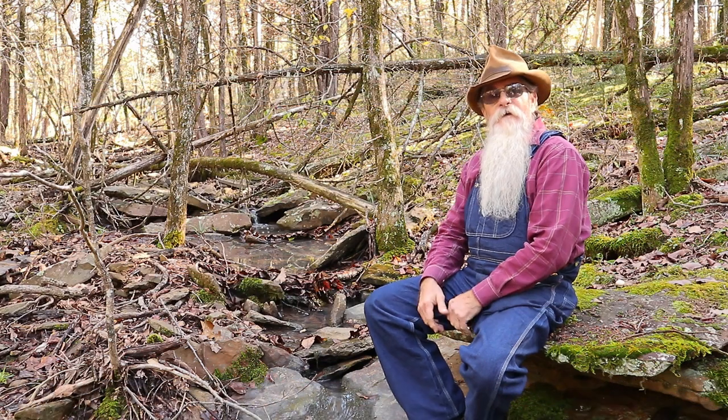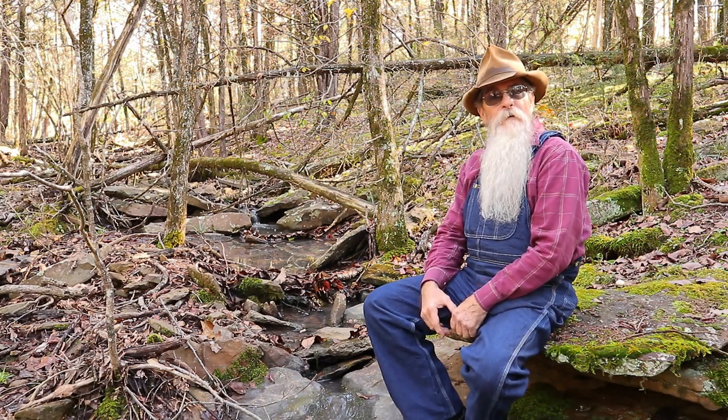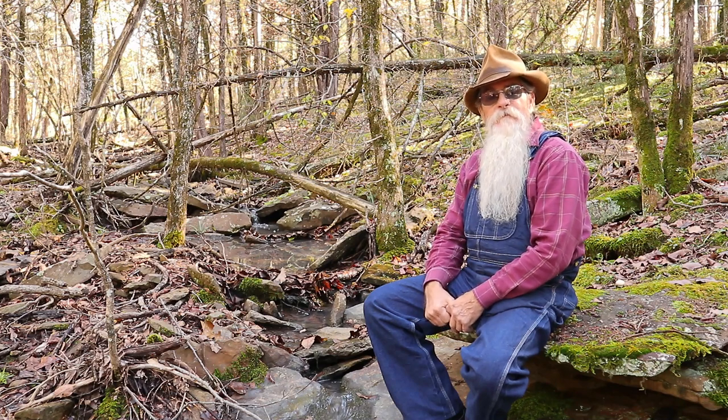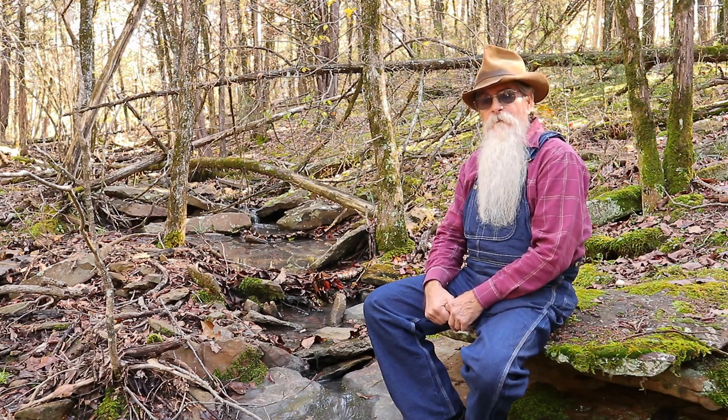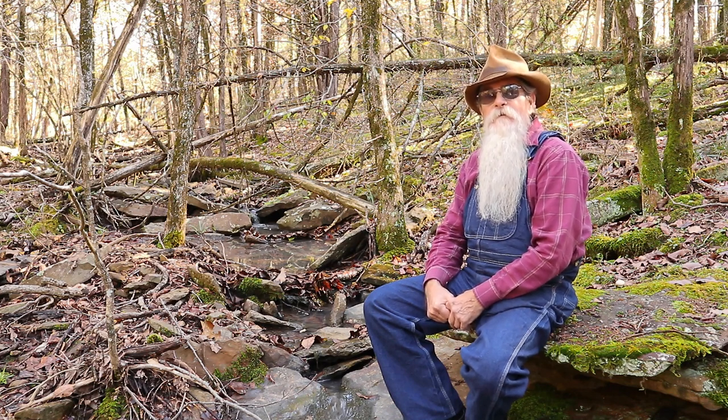I'm glad y'all decided to join us in our little trek through the woods today. We've been out here quite a while, so I'll stop here at this little branch, sit down and rest a bit. I hope you've been able to learn a little bit about trees.